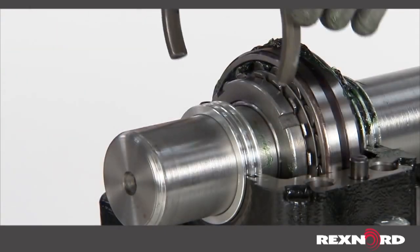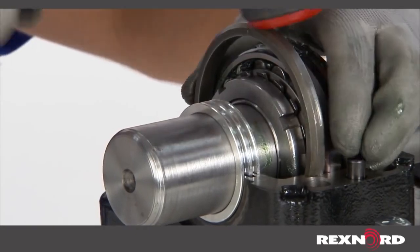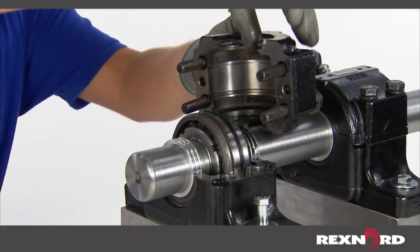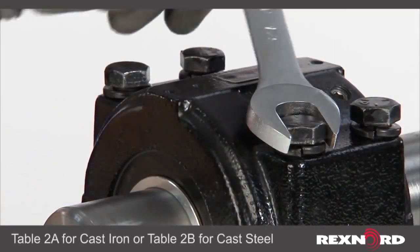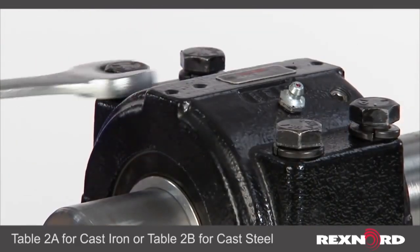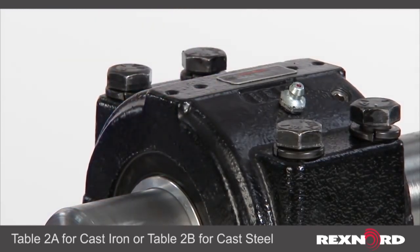Prior to capping the mounted unit, install the C spanner ring between the bearing and housing shoulder to fix the unit. Place the housing cap onto the housing base, taking note that dowel pins and bolt holes line up appropriately. Refer to Table 2A for cast iron housings or 2B for cast steel housings of the service instructions for appropriate cap bolt tightening torque.